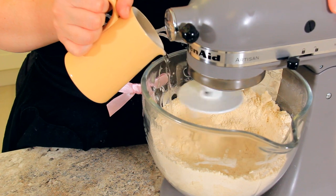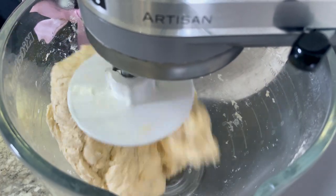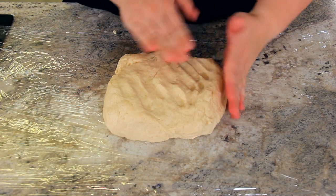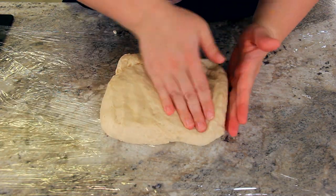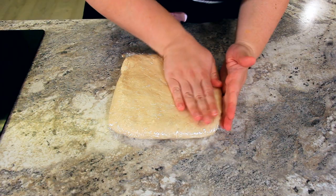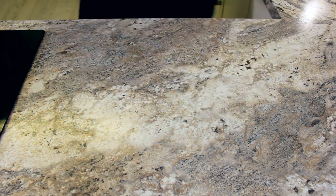You can use either white vinegar or lemon juice here. The acid helps to prevent the buildup of gluten to keep our dough nice and soft. Just like our beurrage, we want to make our dough into a nice square — this one will be 8 inches in size. Now we're going to wrap this up and pop it in the fridge until it's firm, about half an hour.